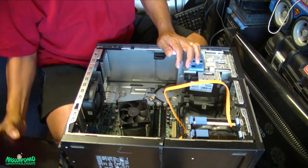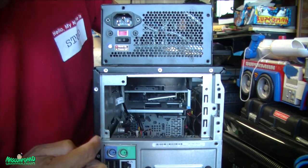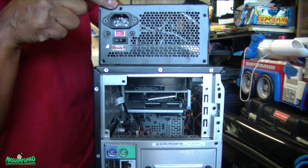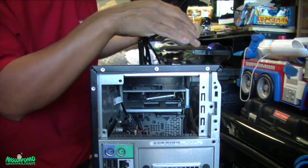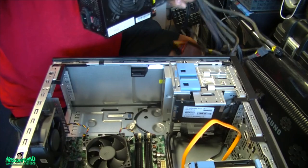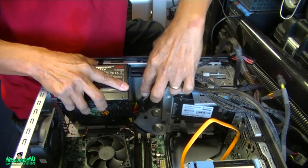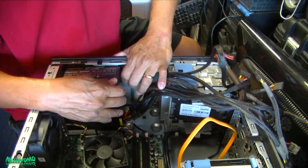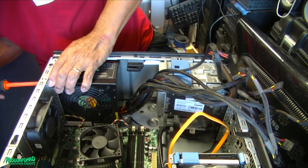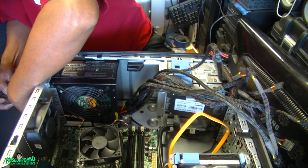Now we put the new power supply in. When you're going to put the new power supply in, make sure the holes match — there's one, two, three, four holes, so this will line up with the holes. You can't go the other way. Grab the cables, put it in there, and slide it this way. There you go. Now put the screws in — done with the screws.